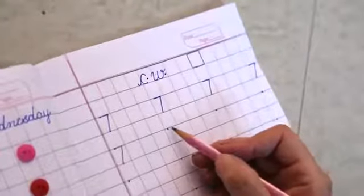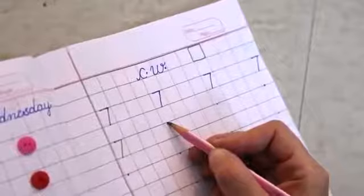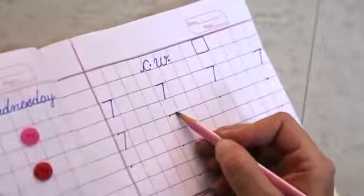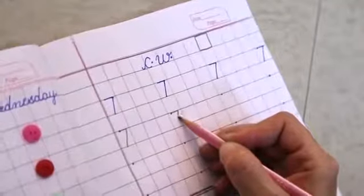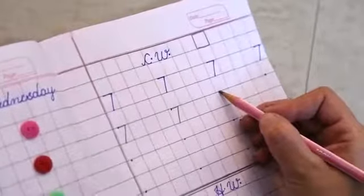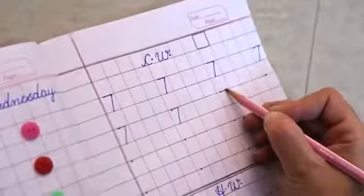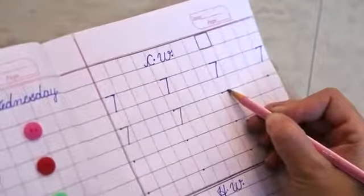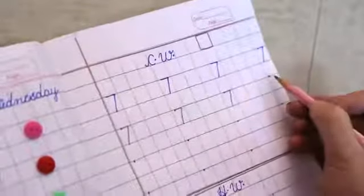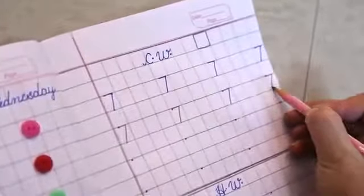Again, get your pencil ready on the dot. Make a small sleeping line without touching the corner, then just slide down. Get your pencil ready on the dot. Make a small sleeping line without touching the corner. Just slide down.